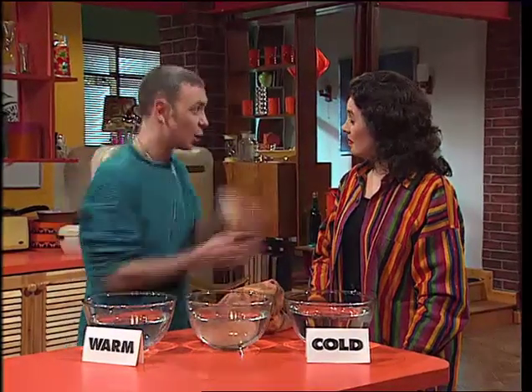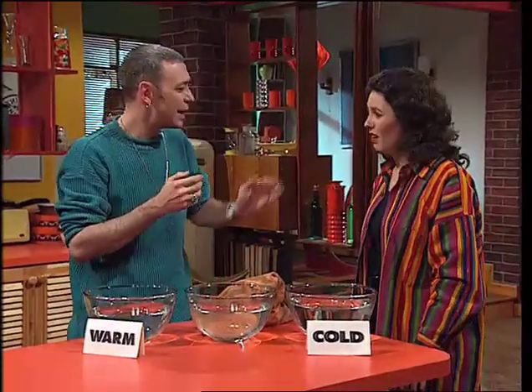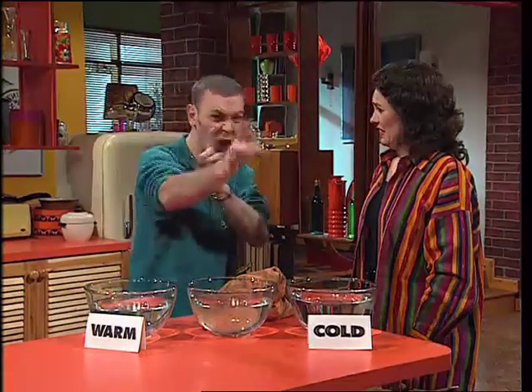I've got a trick for you using my bare hands. I can make you lose all the feeling in your back using my bare hands. And I'll show you that trick at the end of the programme.